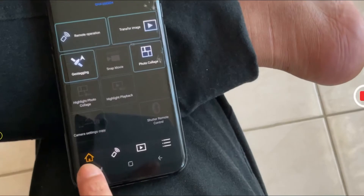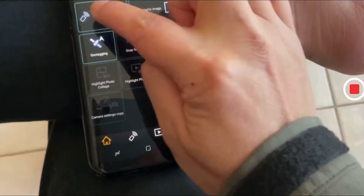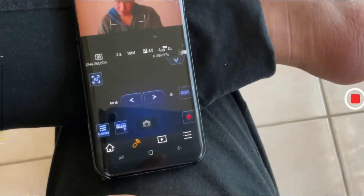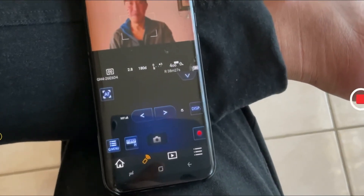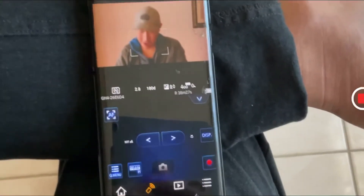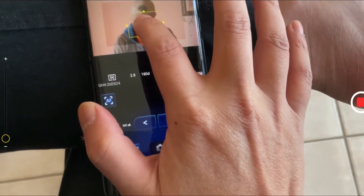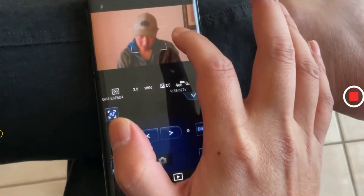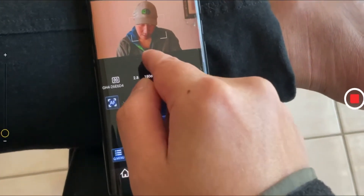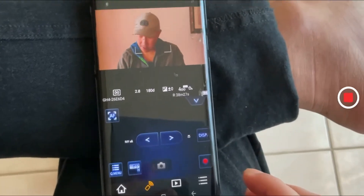What you do is go to remote operation right there — and boom! You can see me with my main camera. But I haven't recorded yet. If I point to myself, now I'm in focus. I have focus peaking on and that's good enough.